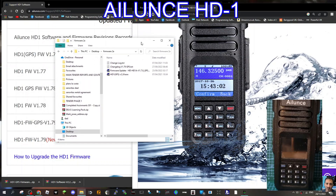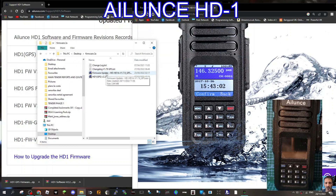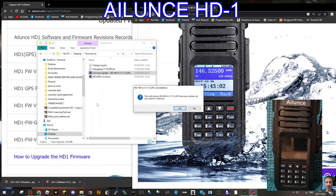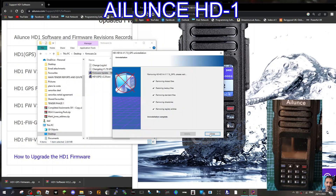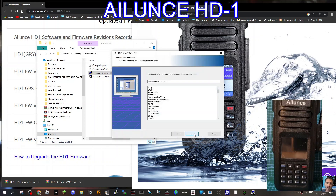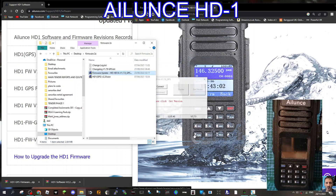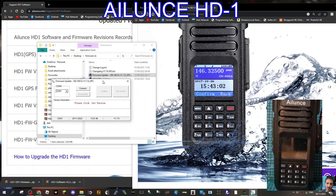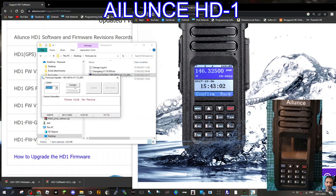Now go to your files and double-click the firmware updater, click yes through the installer prompts. Once you have the updater open, go to COM 10, then hit Connect, then click 'Get Version' — it should say 1.7.8.